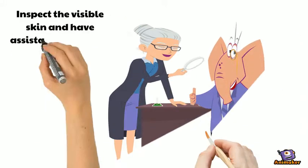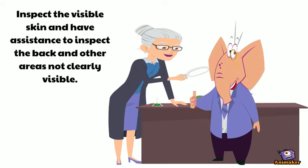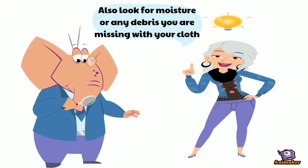Inspect the visible skin and have assistance to inspect the back and other areas not clearly visible. Also look for moisture or any debris you are missing with your cloth.